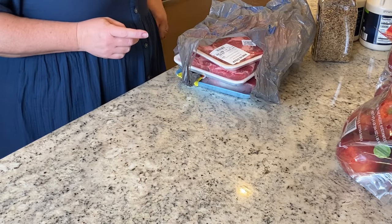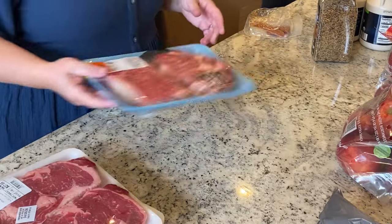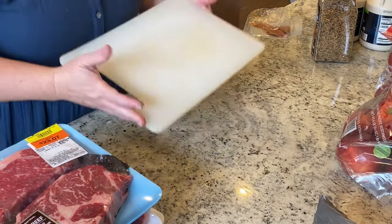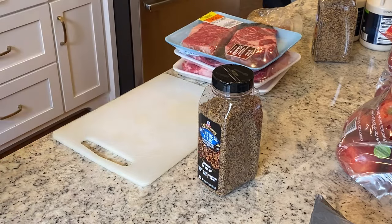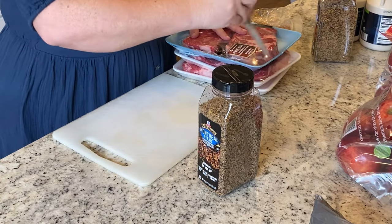Hey friends, welcome back to my channel. If you missed my big grocery haul from a few days ago, I'm going to link that in the description. I kept the camera rolling that day and decided to bring you along as I meal prep and just prep a bunch of food and different single ingredients before I put it away in the fridge and freezer. This makes mealtime so much simpler.